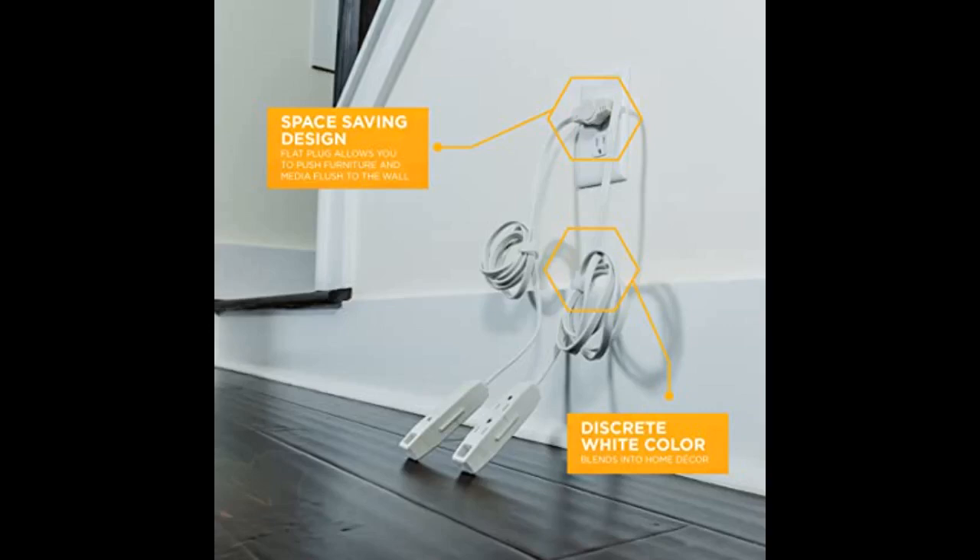Unique dual extension cord. Fits well behind a large armoire. Each cord side extends to each side of a large piece of furniture, so you don't have to worry about blocking an electrical outlet. Ample access.